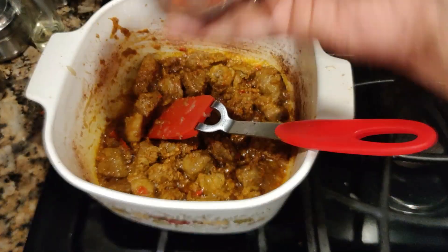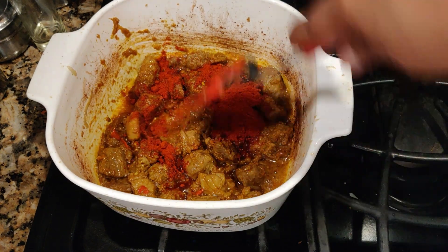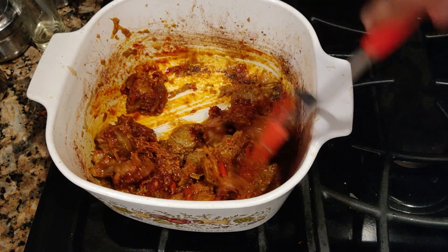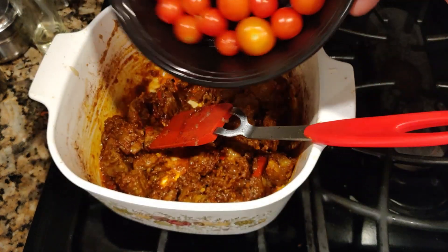Reduce the heat and make sure it is low — don't make it high. I'm going to add in one tablespoon of Kashmiri chili. Now I'm going to add in the cherry tomato.